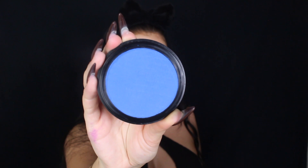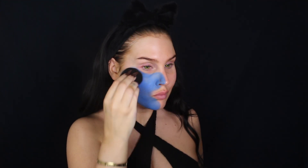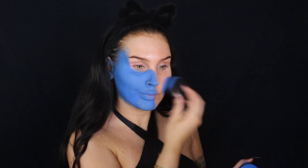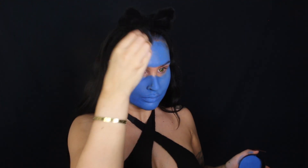Now for the face paint, I will be using this blue water-activated face paint that I got at a Swedish store called Pemduro. And I'm going to be applying this with a Huda Beauty makeup sponge because that's going to give it that really full coverage, almost airbrushed, flawless result that we want.